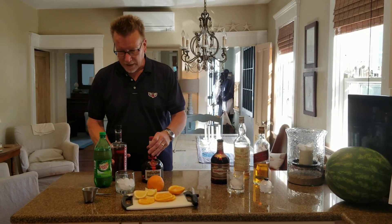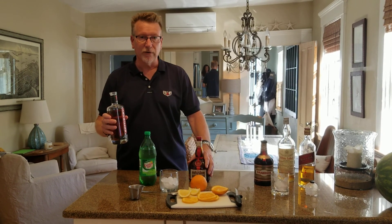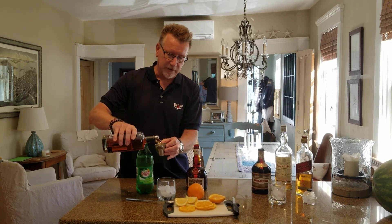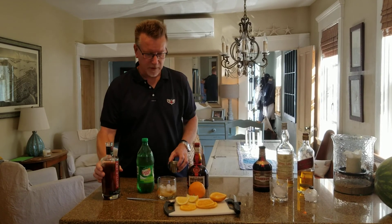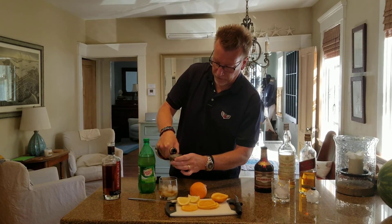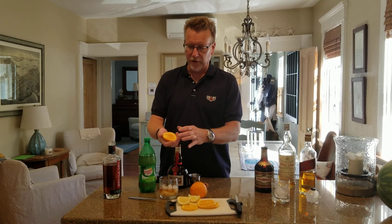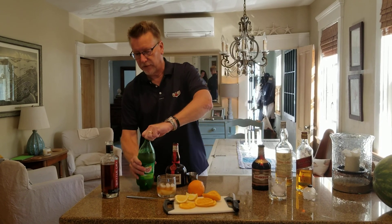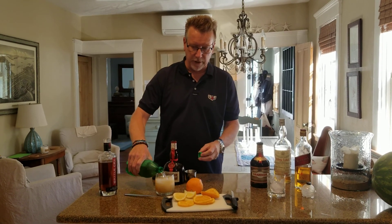We're going to do the Keeneland Breeze drink, and this is a bourbon drink with a little bit of orange flavor, topped off with ginger ale. We're going to do two ounces of my Battle Cry Rhode Island bourbon, and a half an ounce of orange liqueur — in this case, I'm using Grand Marnier — and that'll give it that orange flavor. I'm going to squeeze a little bit of fresh orange juice right in there, putting this over ice, and then simply top it off with ginger ale.